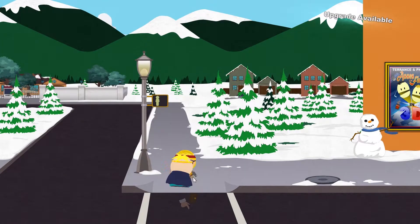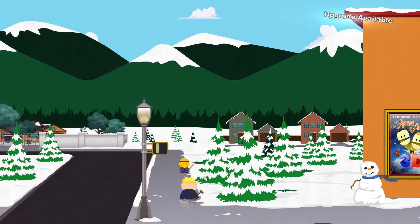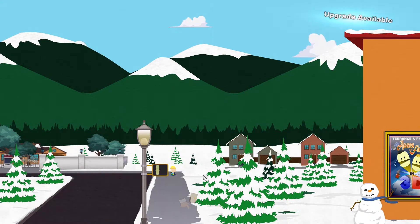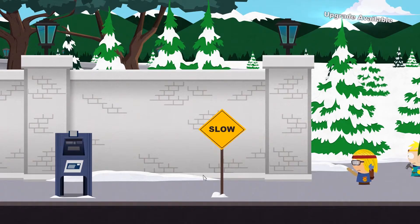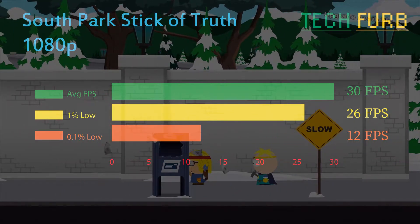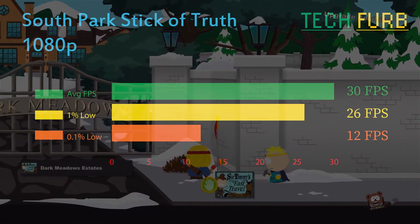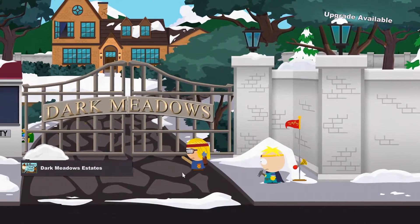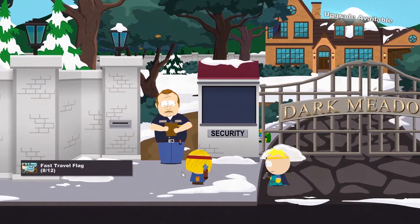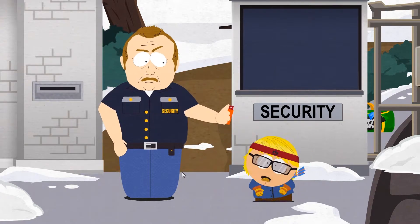South Park: Stick of Truth — now this is an odd choice, and I was curious. It's a relatively modern game released only a couple of years ago. I wanted to know if this old graphics card can run newer titles that are not demanding. It turns out it can — it has a game engine cap of 30 frames per second, 1% lows of 26, and 0.1% lows of 12. It didn't really stutter. This game ran absolutely fantastic, and it's good to see that old hardware can still run titles made well after its use-by date. Good news for the HD 4870.